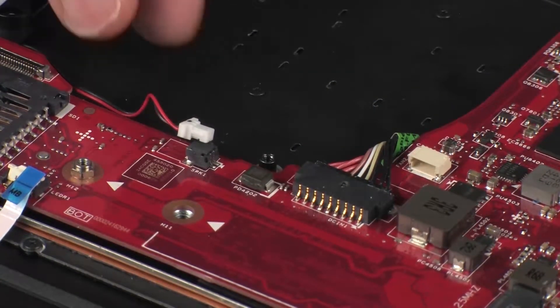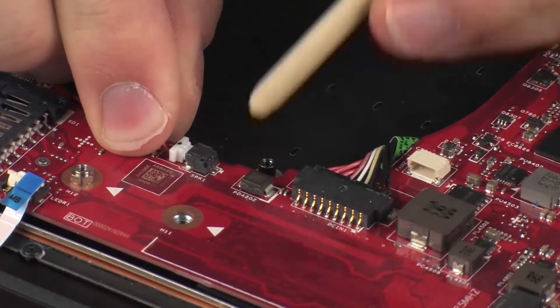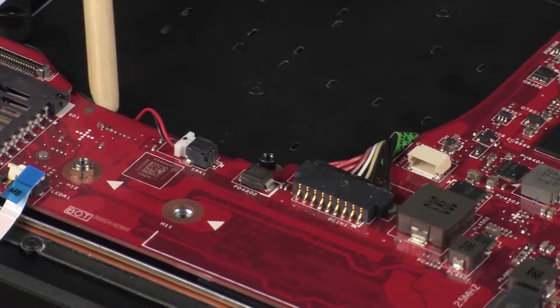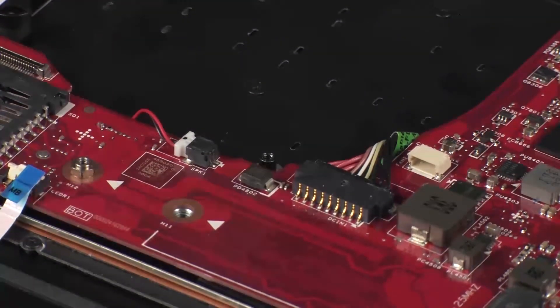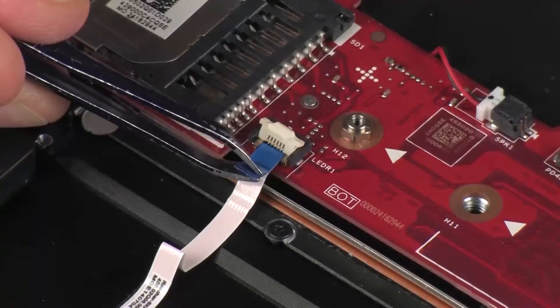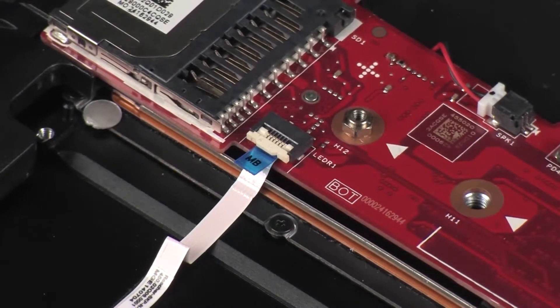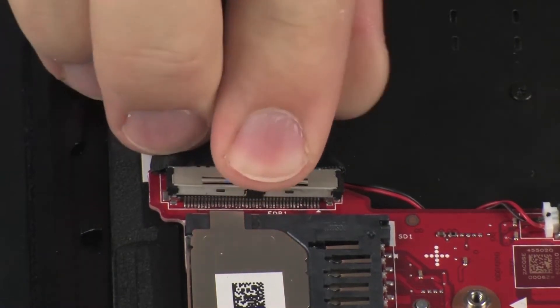Connect the right speaker cable into its connector on the system board. Insert the right light module ribbon cable into the right light module ZIF connector on the system board and press the locking bar down to lock the cable into place. CAUTION: Use care to prevent damaging the ZIF connector and ribbon cable. Connect the display panel cable onto its connector on the system board.